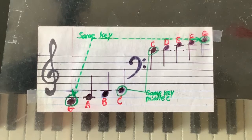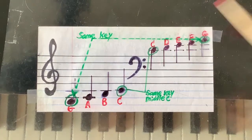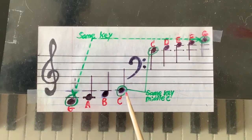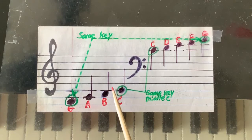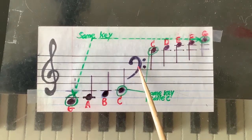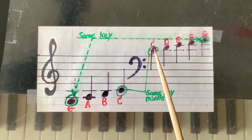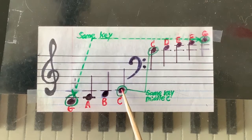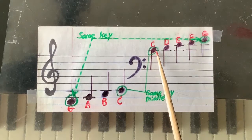Before we go into that exercise, I want to look at this chart and it will give you a good idea. In the treble clef, C is at the bottom of a five-line staff. In the bass clef, C is on the top of the five-line staff. This C, middle C — this is also the middle C. So these are the same note in different clefs.